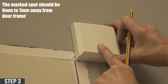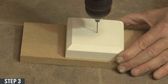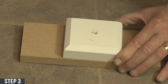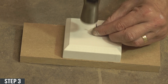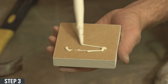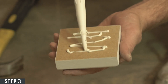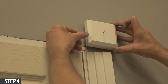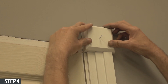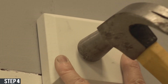Step three: at the top of the door frame, mark the spot. Then drill a fine hole in the front of the rosette block. Hammer a pin halfway into the block. Clean the back and apply adhesive. Stick the block in the marked spot on top of the door frame, and hammer the nail to secure the rosette.